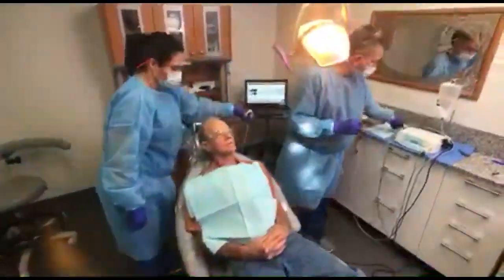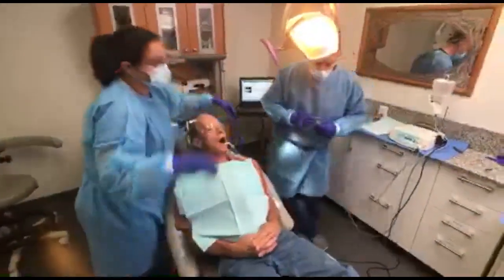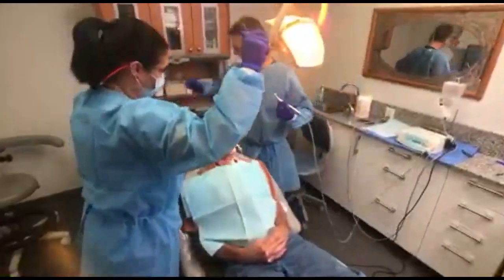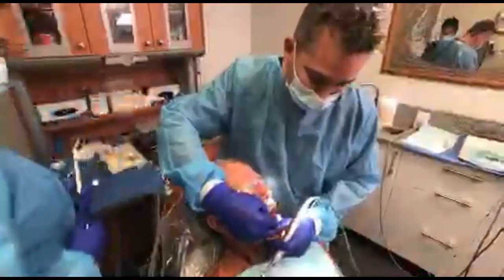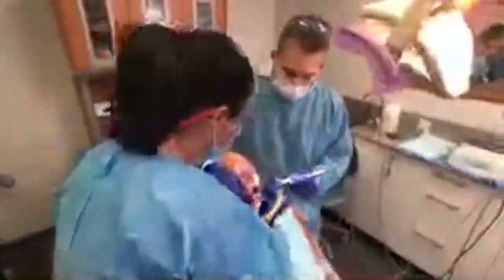Now what I'm going to do is go ahead and widen the hole. Once I widen that hole, we're going to put our implant in place — it's exactly the same technique. Open as big as you can. We're going to use the same angulation and everything.